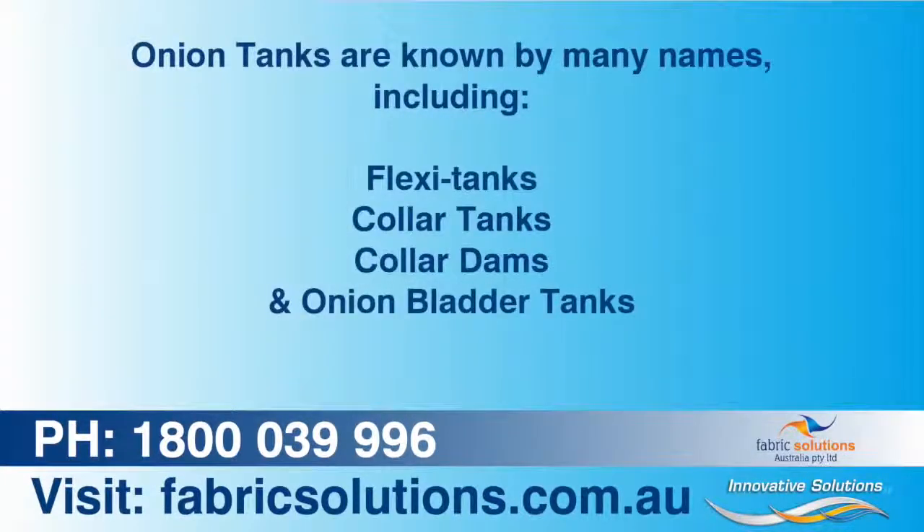Onion tanks are known by many names including Flexi Tanks, Collar Tanks, Collar Dams, and Onion Bladder Tanks.